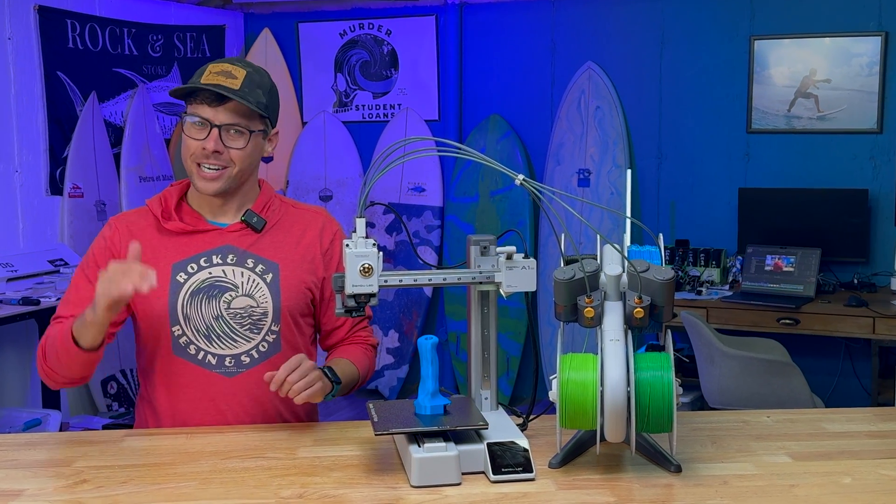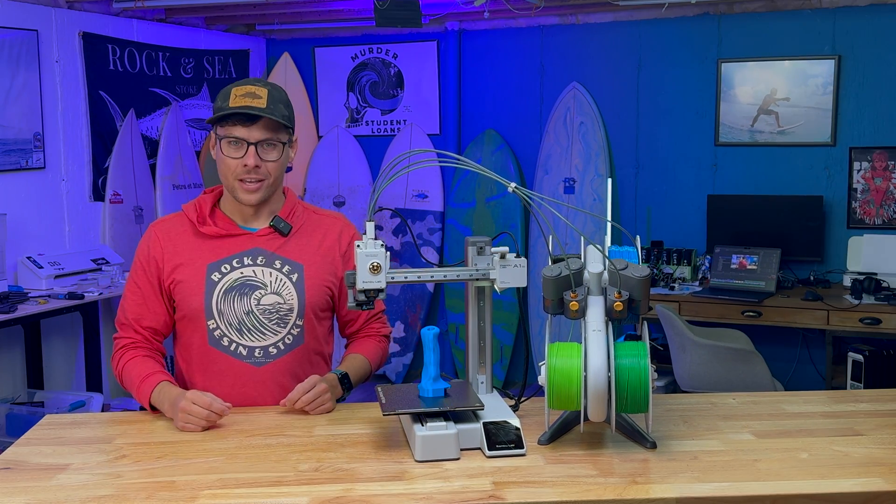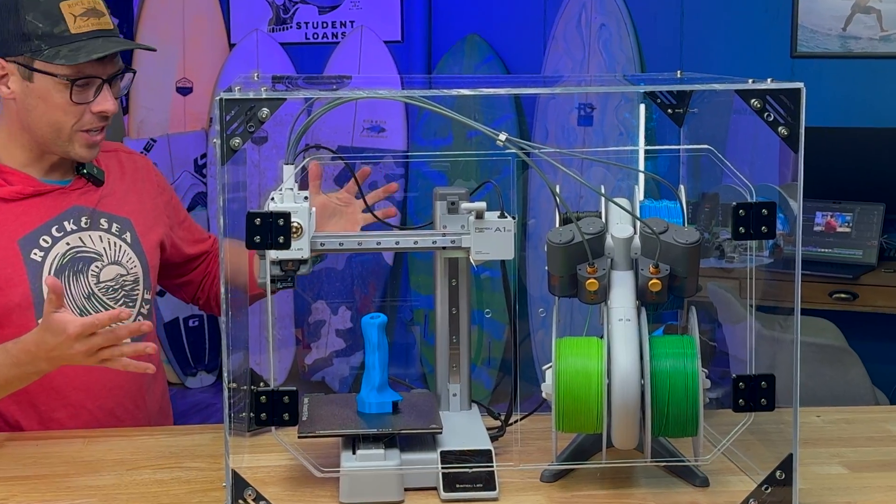How to step up your average 3D printer to the next level. Taking this to this. This thing is sick.